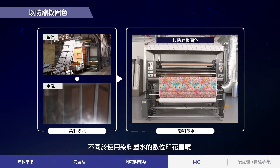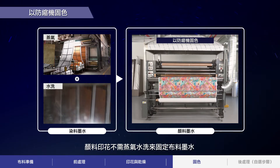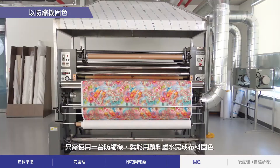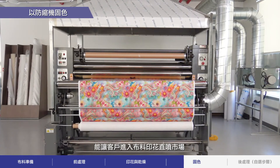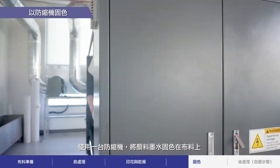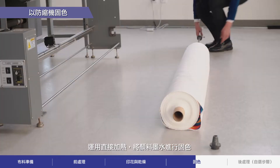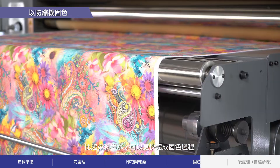Unlike digital direct-to-fabric printing with dye-based inks, printing with pigment does not require steaming and washing to fix the ink to the fabric. This creates the opportunity to reduce operating costs, shorten working hours, and reduce water consumption and pollution. Pigment inks can be fixed to the fabric using only a calendar press, enabling customers to enter the direct-to-fabric printing market with a more affordable upfront investment. The pigment ink is fixed using a calendar press set at 160 degrees Celsius for about 30 seconds. Pigment ink can be fixed using direct heat, so the fixation process can be completed more quickly compared to dye-based inks.